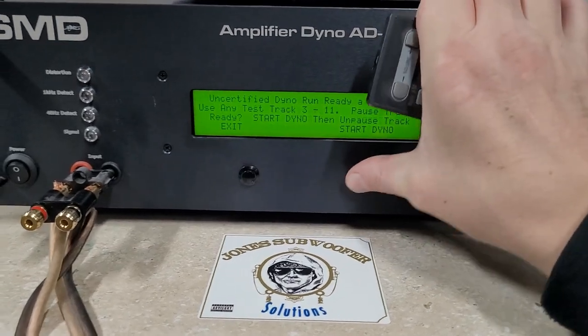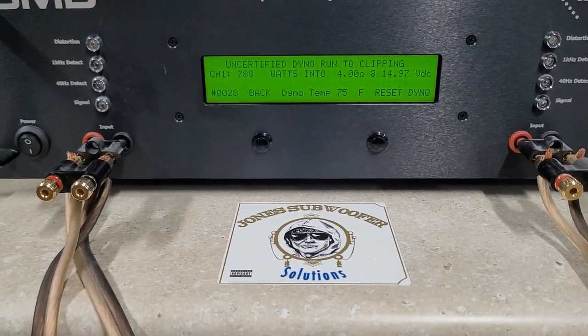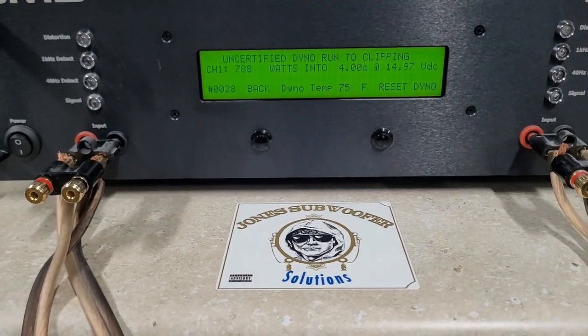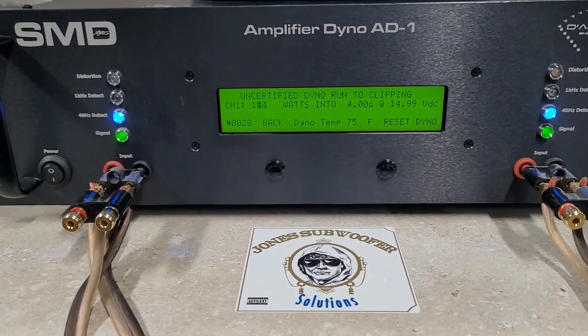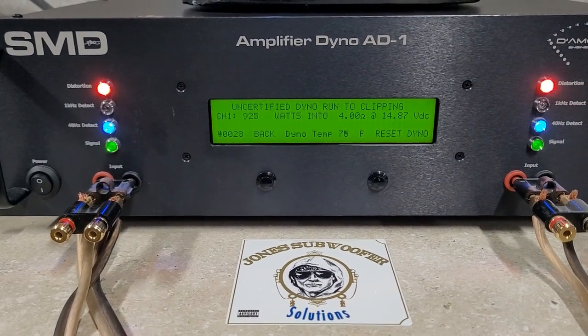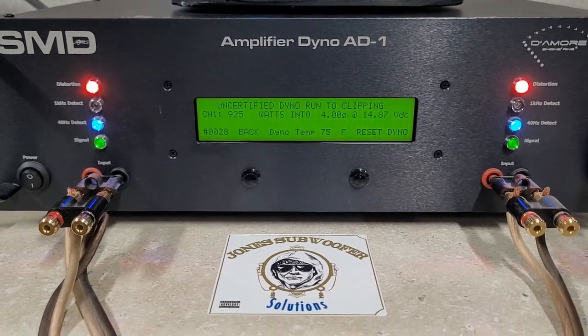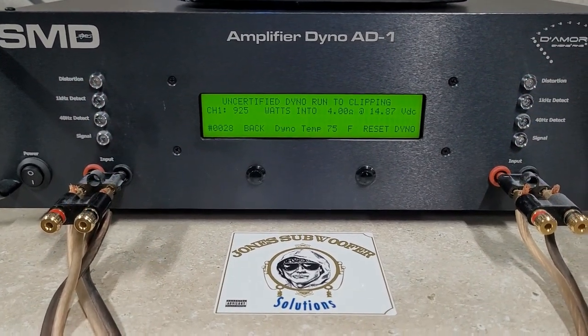Do 4 ohms uncertified. Back up to 15 volts. 925 watts into 4 ohms. Down to 14.8 volts on that one.